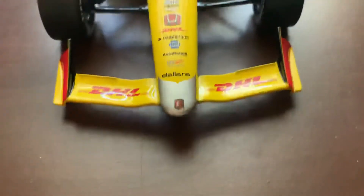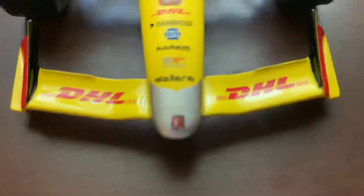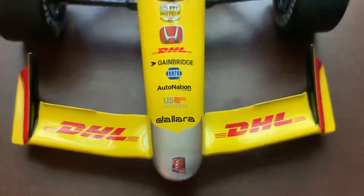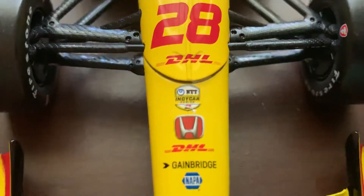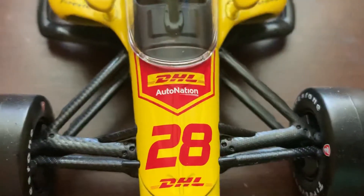Let's get straight into the diecast. I'm trying to be super careful so it doesn't break again. On the nose and front wing we have DHL, the iconic Andretti chrome nose, Dallara, U.S. Concrete, AutoNation, Napa, Cambridge, DHL, Honda, NTT IndyCar Series, DHL, 28, AutoNation, and DHL. And you've got the aero screen.